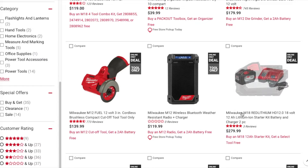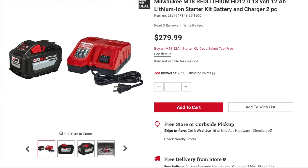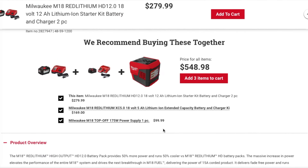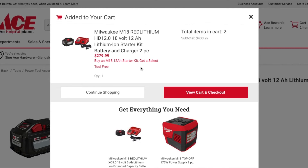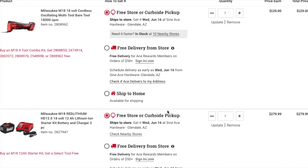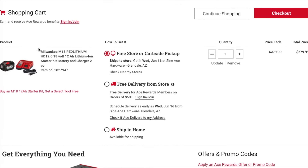This is a really good one — the M18 REDLITHIUM 12 amp hour battery starter kit with charger, two-piece, for $279. I believe it's the fast charger and the 12 amp hour battery. You do get a free tool with it, but the website isn't letting me select it or add it to the cart properly. It says online only, so hopefully it works when you try it.